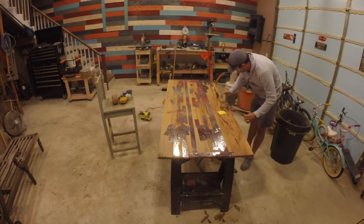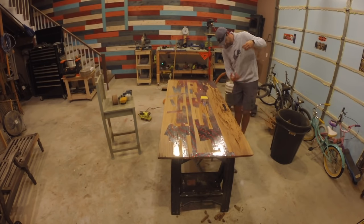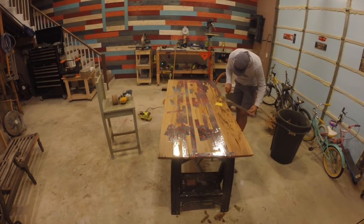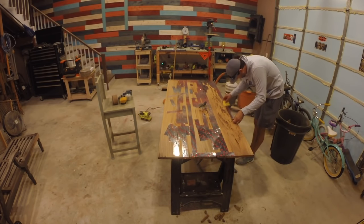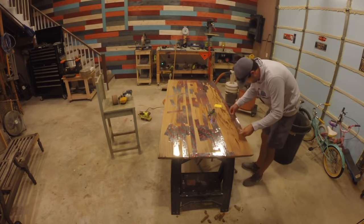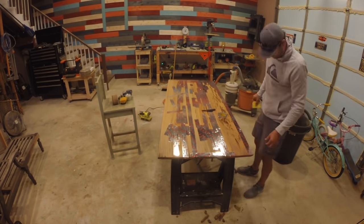I flipped the table top over and began taping the indentations and pockets with tin foil tape — also referred to as HVAC tape — to pool the epoxy at the bottom and fill the cavities, and to prevent the resin from dripping through when poured on the top.